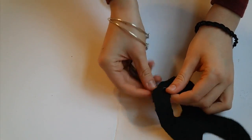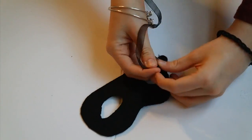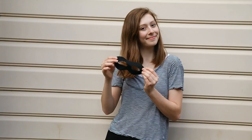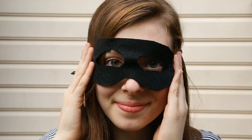Next I cut a slit at the end of my mask and slipped some black ribbon through. I tied that into a knot. I did the same thing on the other side — cut a slit and put the ribbon through — but this time I did not knot it, because this way you can just put it on your head and pull the ribbon so that it fits perfectly.